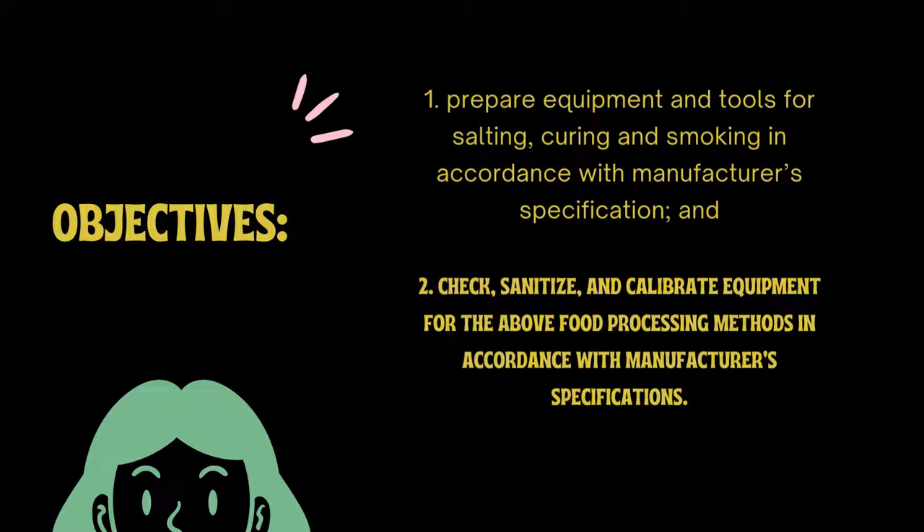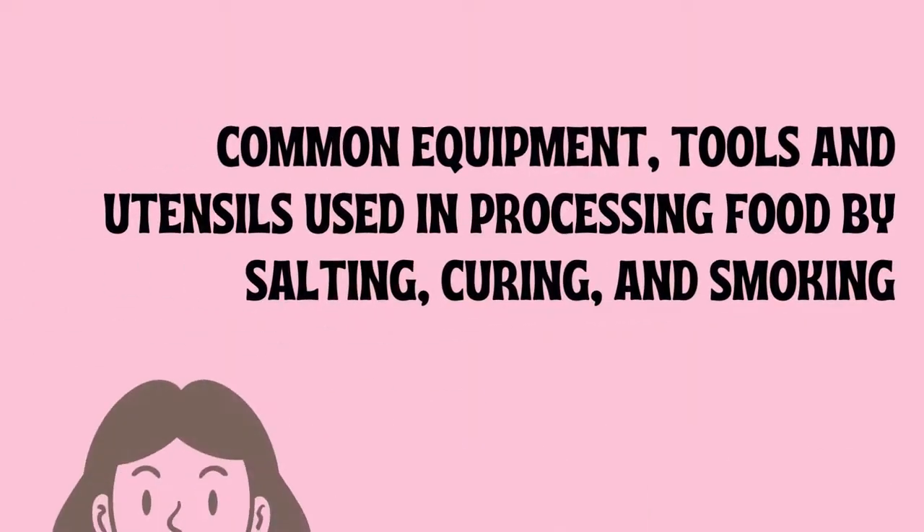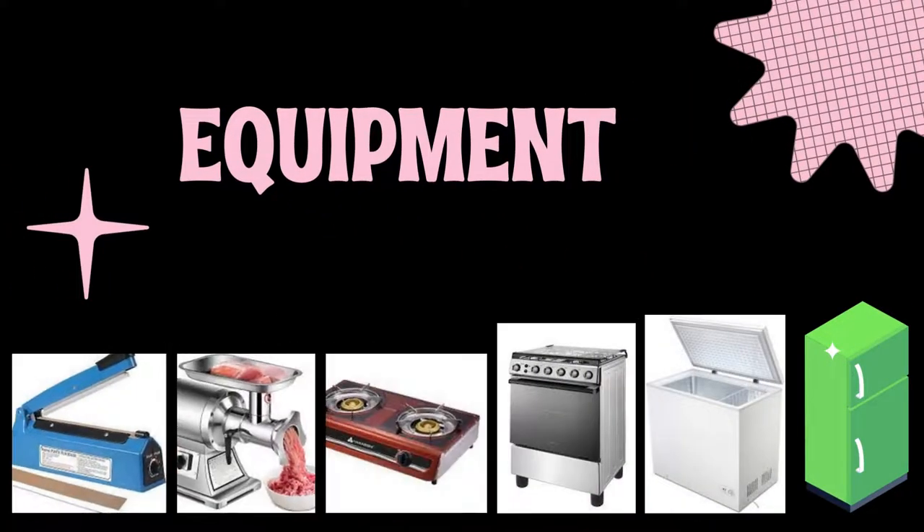Let's proceed to the discussion of the common equipment, tools, and utensils used in processing food by salting, curing, and smoking. When we say equipment, this is a complicated tool. It is either operated manually, by motor, or with electricity. These are the examples of equipment used in salting, curing, and smoking.